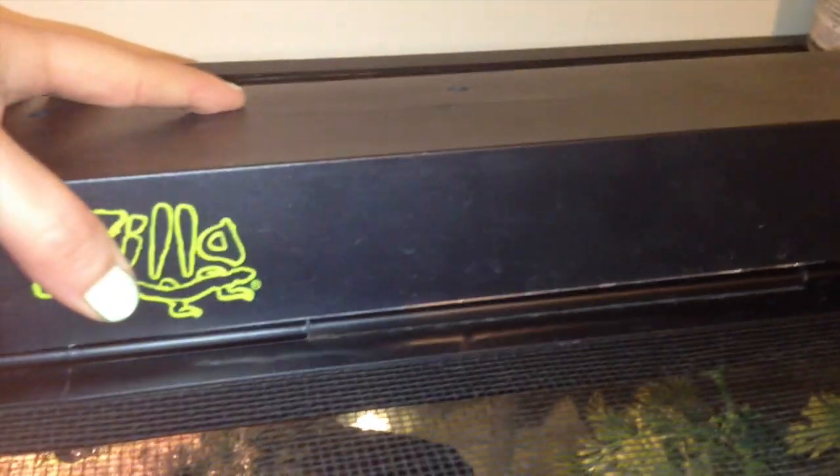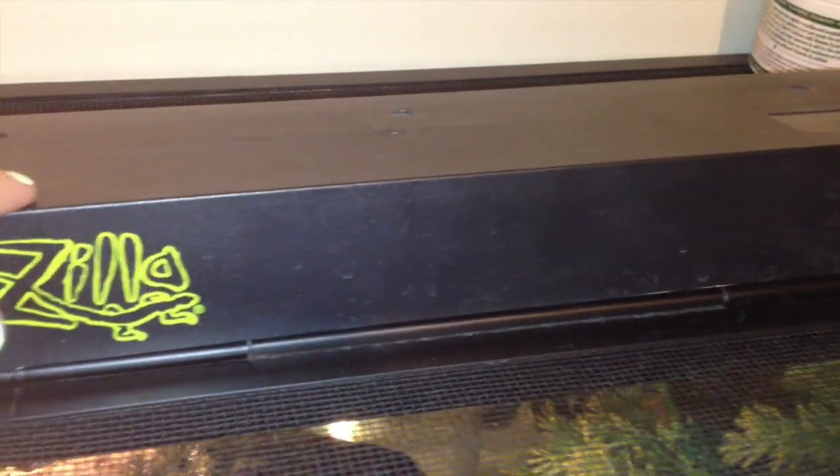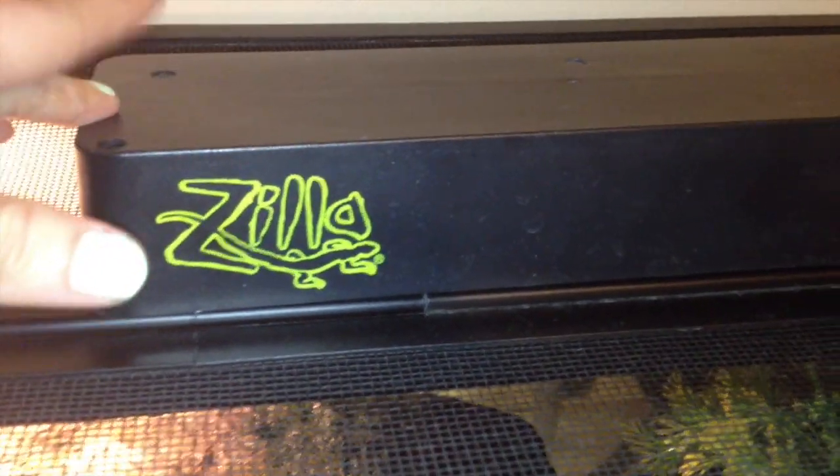The one that I use is this Zilla — I believe it's a 5.0 full spectrum UVB light for reptiles. It has on there for turtles and red-eared sliders, and you buy the whole kit and can replace the bulbs. I'll keep the case and the actual assembly it comes in, and I'll just be replacing this white strip bulb here.